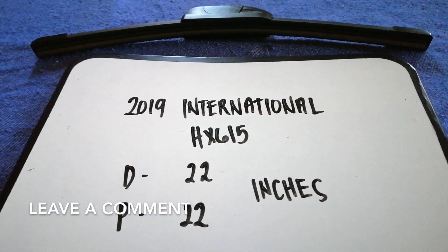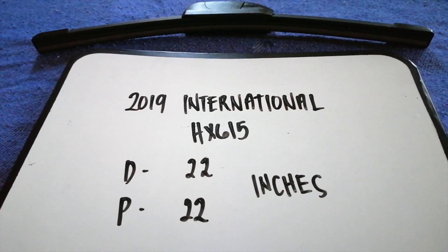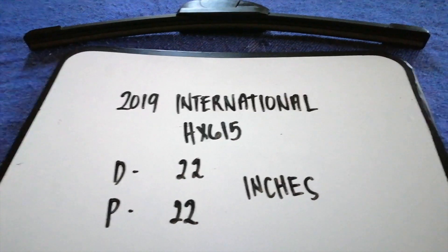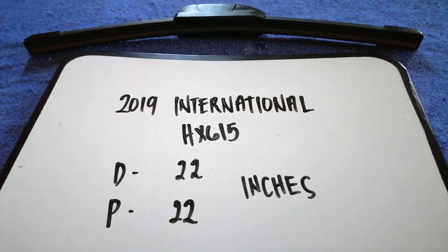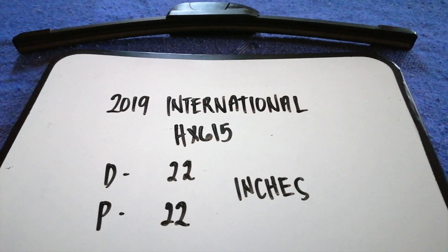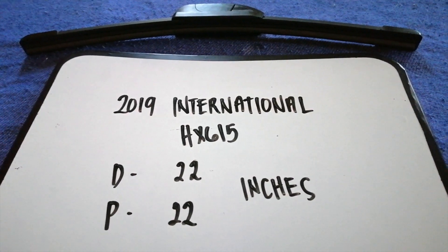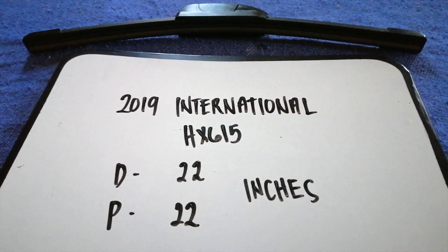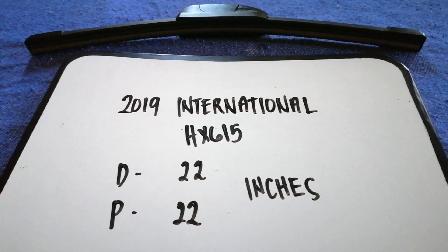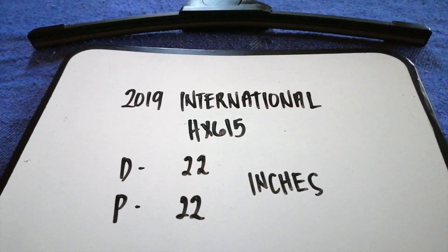It is very important to keep yourself safe while driving. If you are looking for the wiper blade replacement size for the 2019 International HX615, I have already looked it up — just check the video description. The wiper blade replacement size is 22 inches for the driver's side and 22 inches for the passenger side. The blade size is the same for both sides.